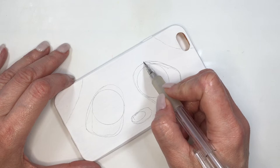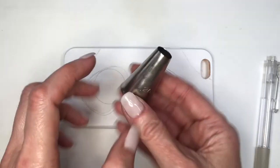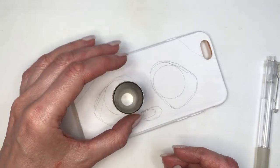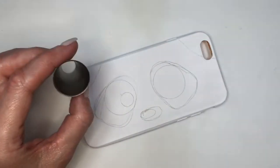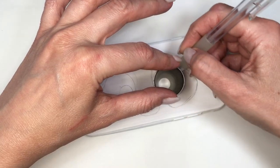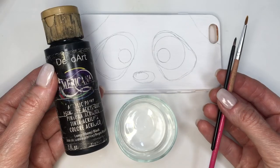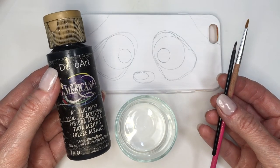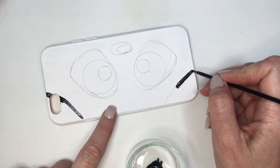Then I'm going to use a piping tip — this is from a local brand, but this kind of size — and I'm going to draw the eyes as circles. Not in the middle of the shape though: for my left eye I draw the circle towards the right, and on my right side I draw the circle to my left. This looks like a hot mess right now, nothing to do with a panda, but this will change after we paint it.